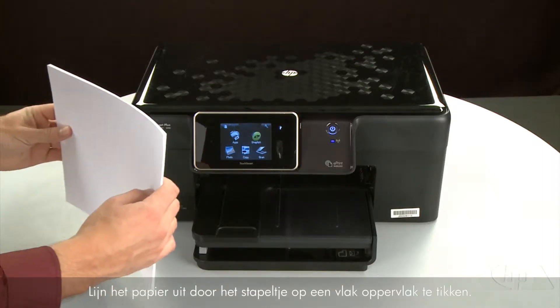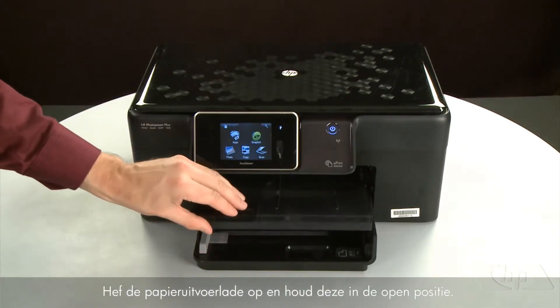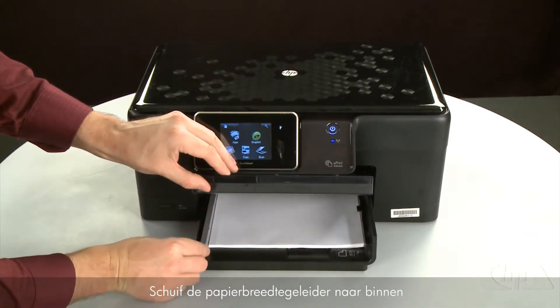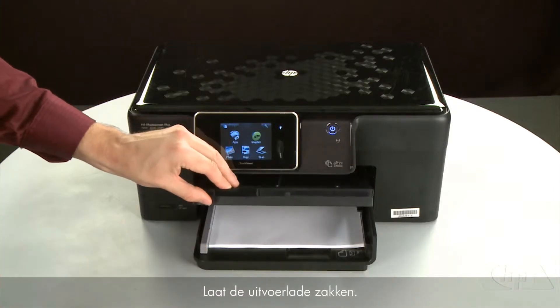Align the paper by tapping the stack on a flat surface. Then raise and hold the output tray in the open position and load paper into the input tray until it stops. Slide the paper width guide inward until it stops at the edge of the paper — do not push it so tightly that it starts to bend the paper. Lower the output tray.